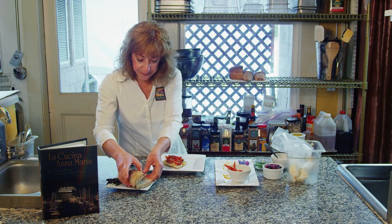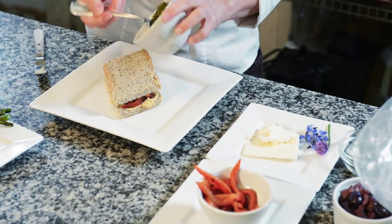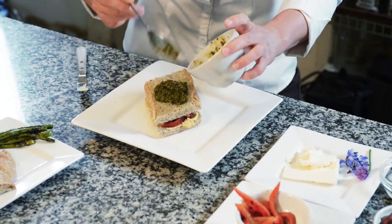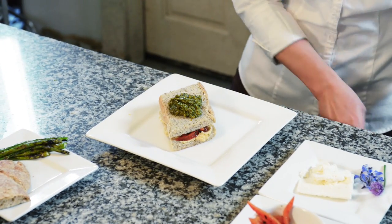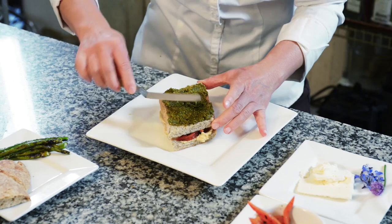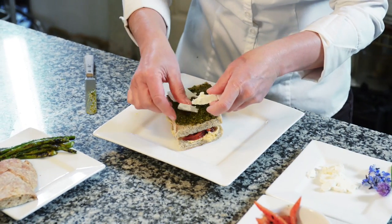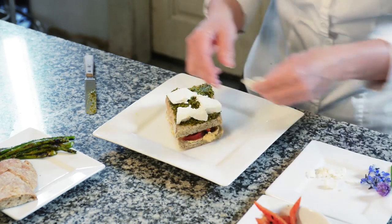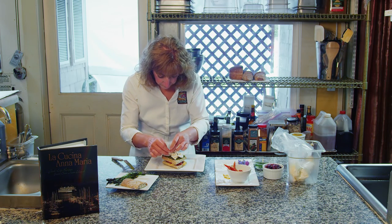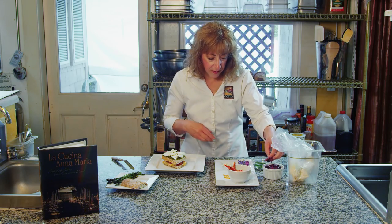So my second layer is going to have some pesto — all these great savory flavors — some feta cheese, and some black olives. These are kalamata olives that I pitted.